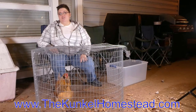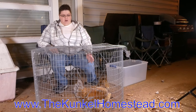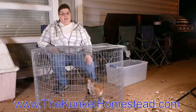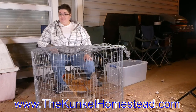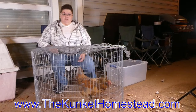Hi everybody, this is Amanda with Kunkel Homestead. As you can see I'm sitting out in the carport because we have one of our beautiful Americana Easter Egg chickens and she's having an issue with her butt. I warn you this is going to be one of the more gross videos. Also forgive me because I have very little voice. We're going to take a look at her and see what we need to do about this issue.